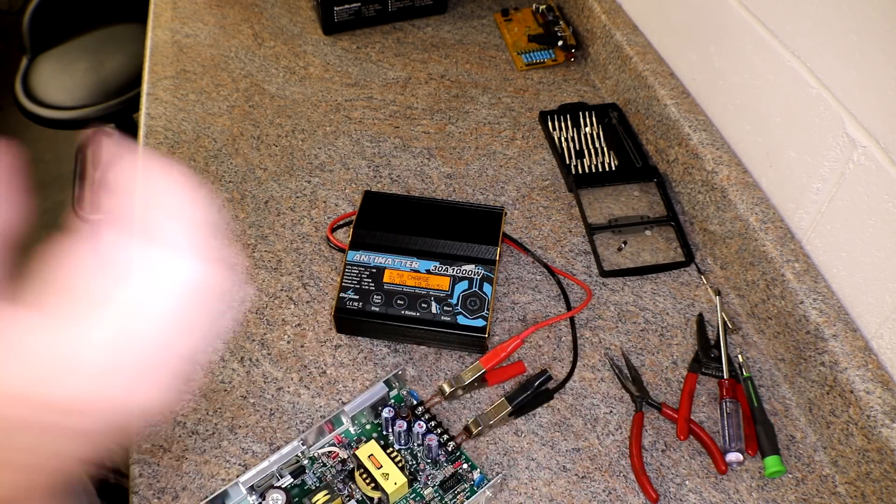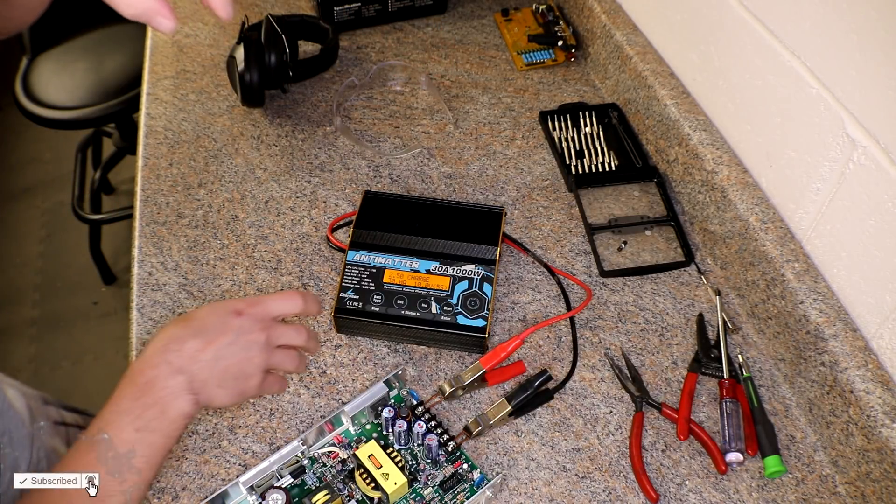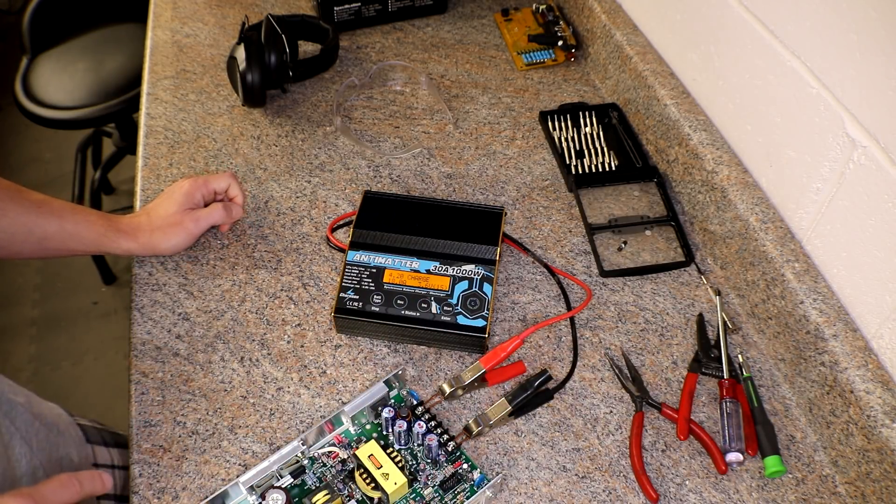It turned on. Holy crap. I don't even remember how to use it. A few moments later — oh, there you go. Charge. Well, I guess we'll try it out.